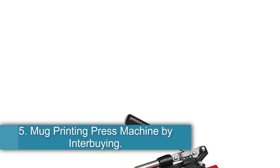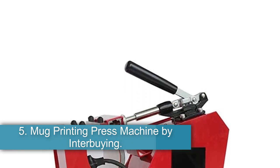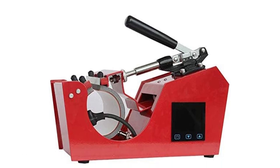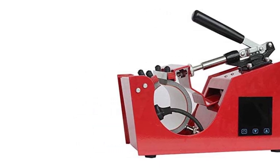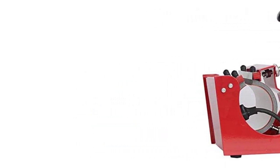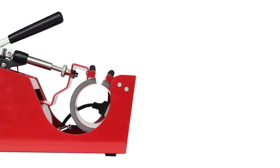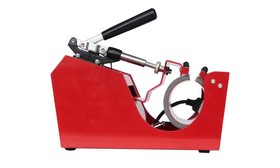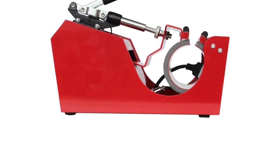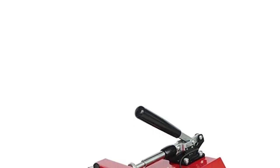Number 5: Mug Printing Press Machine by Interbuying. This sublimation mug heating press has a unique handle designed more like an emergency brake lever, which allows you to get better leverage compared to some other models. This is good for people who have less arm strength or chronic pain issues involving their wrists or hands. I have an autoimmune disease that affects my hands, so I appreciate models like this one, where I can lean my body weight on the lever without needing to torque my wrist or get a strong grip on a handle. The compression is adjustable via a manual screw — just make sure you get that figured out with your mug before you turn the heat on.